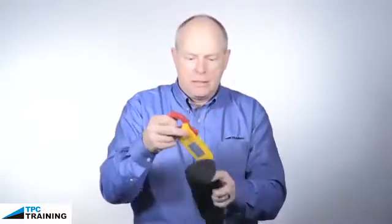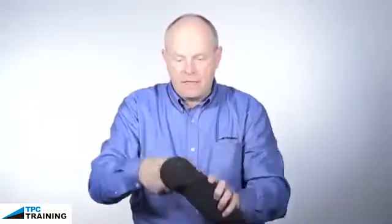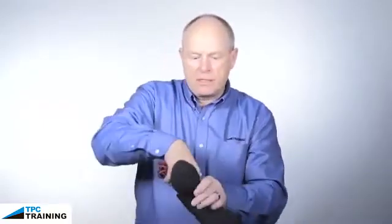I double check to make sure that the meter is in the off position. I will take and store the meter inside the pouch. Then, being as careful as I possibly can, I'll take and wrap or bend the test leads making sure there's no stress on these fittings, and then I will simply take these test leads and store them with the meter inside the pouch.